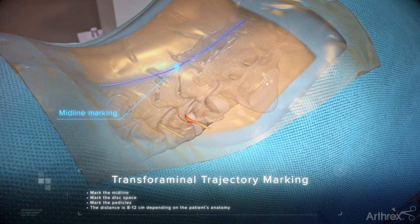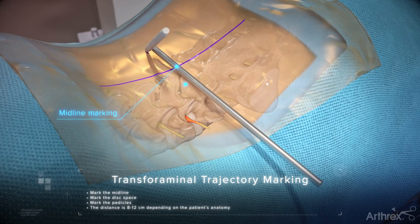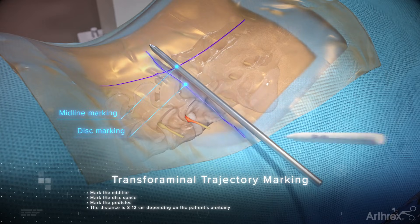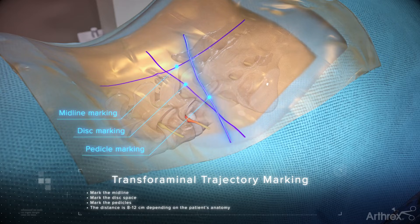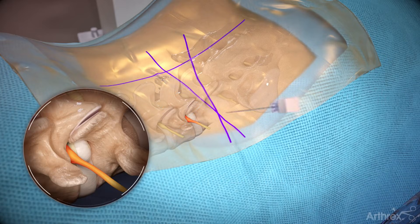Mark the incision. Insert a spinal needle while utilizing AP and lateral to ensure the needle avoids neural structures. Remove the stylet and place a guide wire.